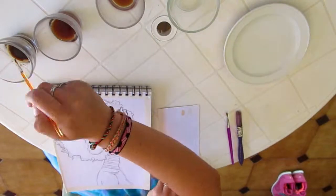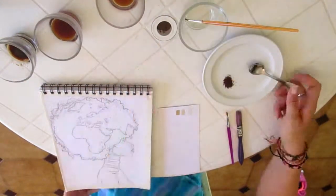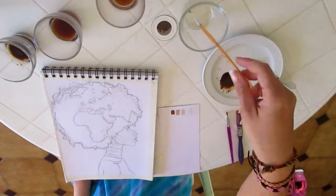I personally found I need a darker nuance as well, so I just mix some coffee on a plate with a little bit of water. This is another option to create darker shades.